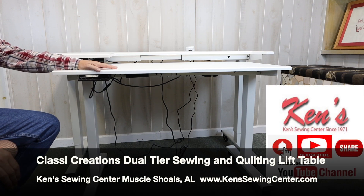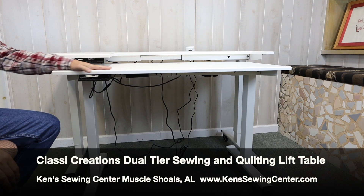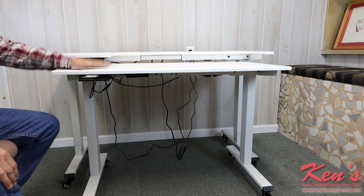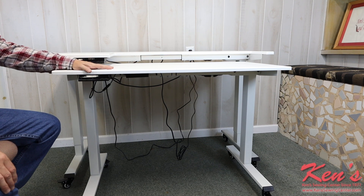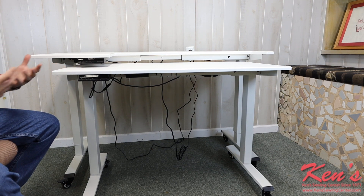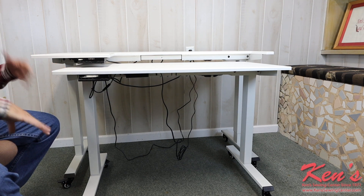In this video we're going to talk about the Classic Creations dual tier table. Everything you see here is what you'll get in the package. We'll have a lot more information on the website — more pictures and images — but we're going to give you a brief overview of what this table can do.